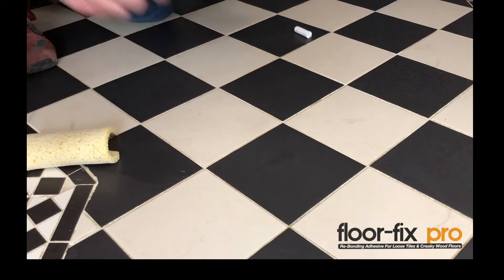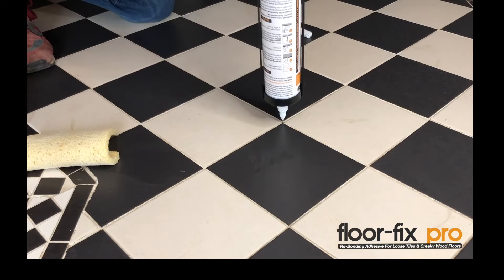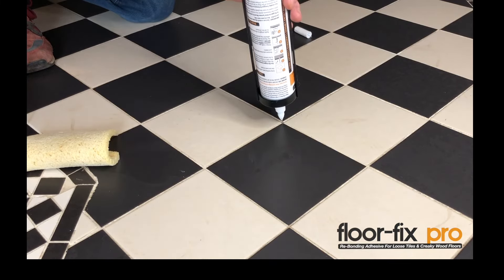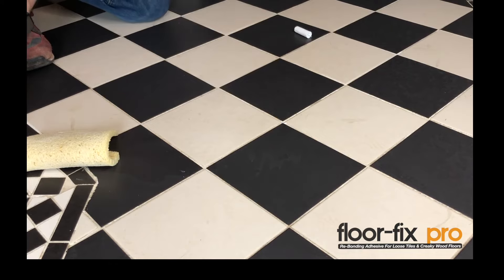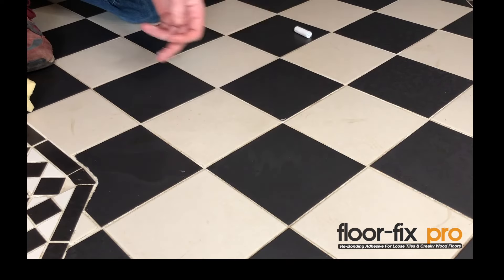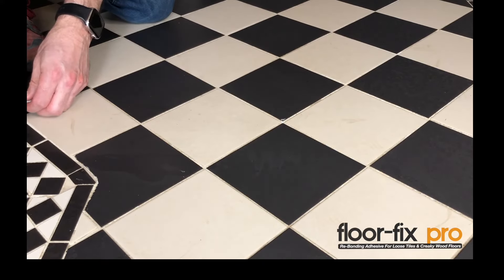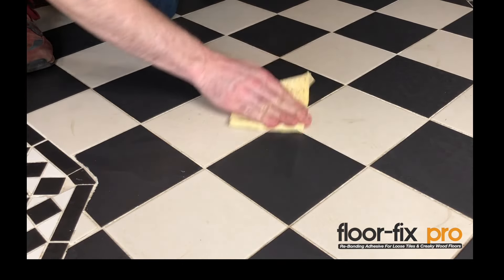We drill a hole where the tile is loose and creaky, then we just inject until the hole is full, and once it's full we release the pressure. Put your finger over the tip to stop it leaking out too much, and that's it. As you can see there's very little wastage because we're not using a big fat tip — you can just wipe it away with your finger and there's no mess. Then we put the cap back on the product and give it a wipe.